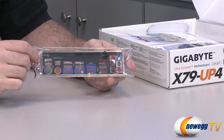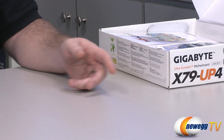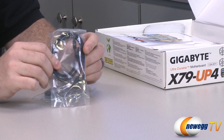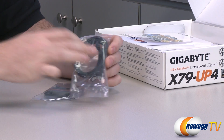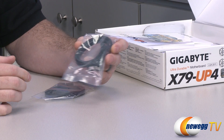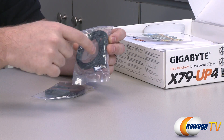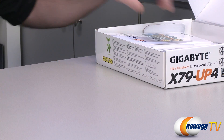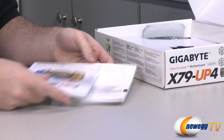Here's your input-output shield — it's black with color coding to tell you what's what. We also have some SATA cables: two plus two serial ATA cables, all SATA revision 1, 2, or 3 compatible. Two have straight plugs on both ends, and two have a straight plug on one end and a 90-degree angled plug on the other. They all have the little clasps to hold them in place.